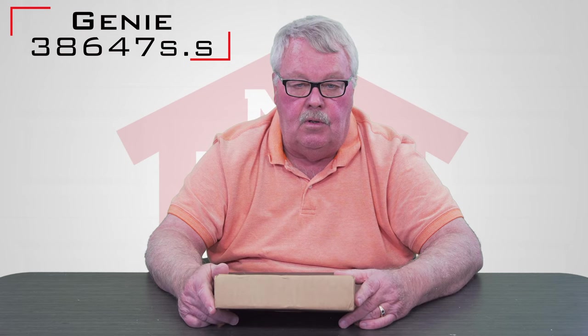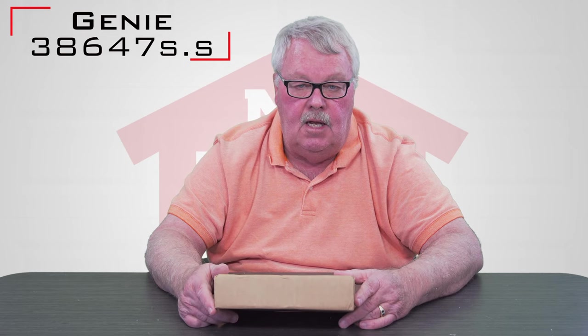It tells the operator to open, close, and stop. It controls the eyes, it controls the push button on your wall, and it controls your radio controls. So it is the brain. The board we're going to talk about today is a Genie, and it has a part number of 38647S.